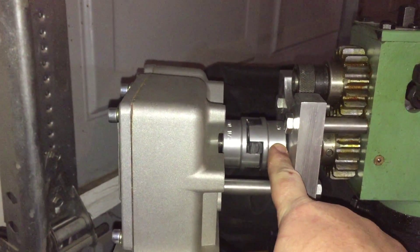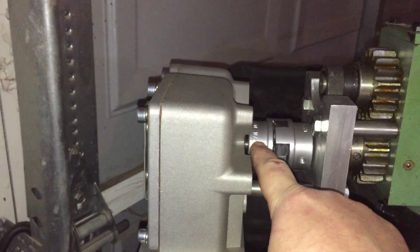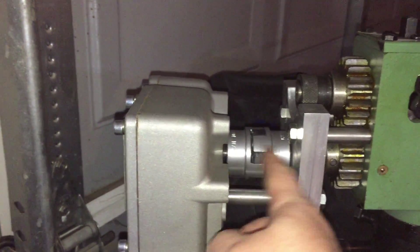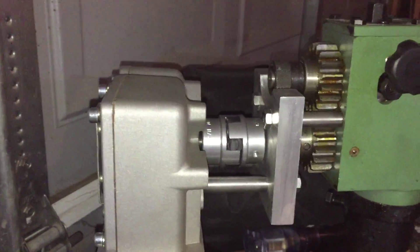The Lovejoy coupling joins the two shafts — this side is 5/8 inch and the other side is 3/4 inch. I had to cut that shaft down to about an inch long to make it short enough so the Lovejoy would join them together and it wouldn't stick out a foot from the bead roller.